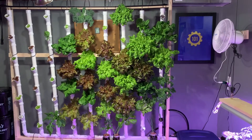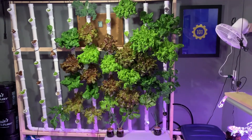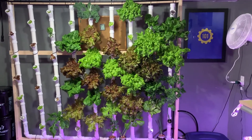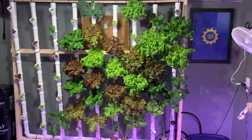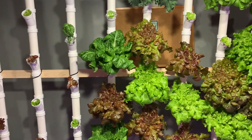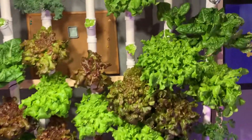We've been harvesting for about a week and a half now and we've gotten quite a bit off of it already, and they're still pretty full. On some of the second ones we started getting a little bit of algae on the rock wall. I put some tinfoil on some of it now, hopefully that'll help stop that.